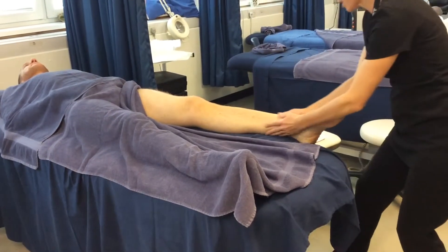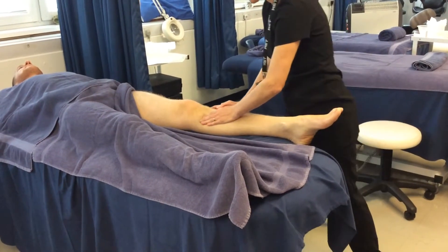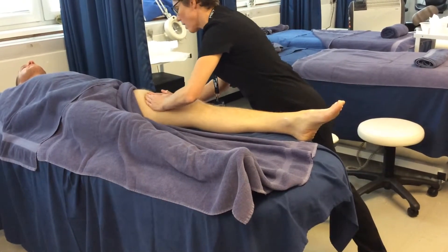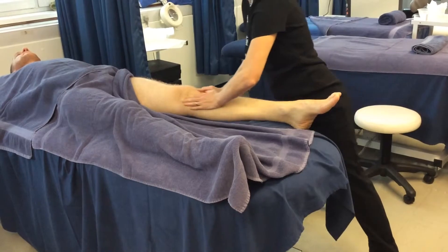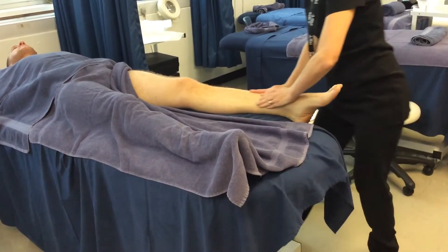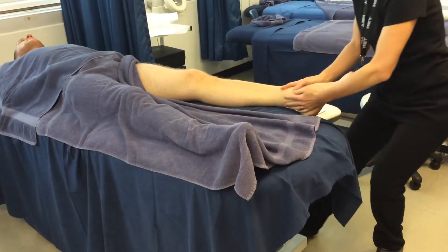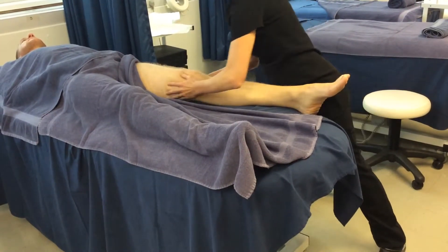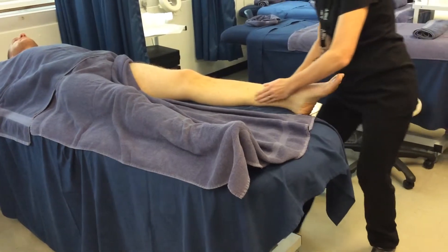You're going to start with effleurage, working up and then lightly down the sides. And then you're going to work the outsides and then back down — the same as we did on the back of the legs.